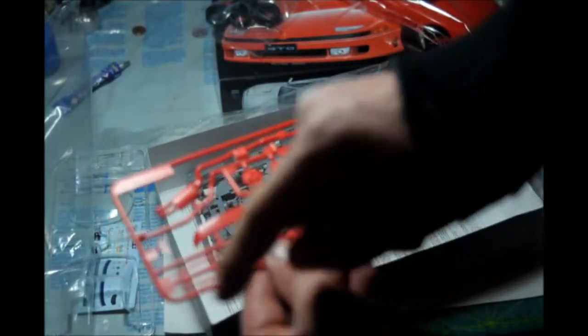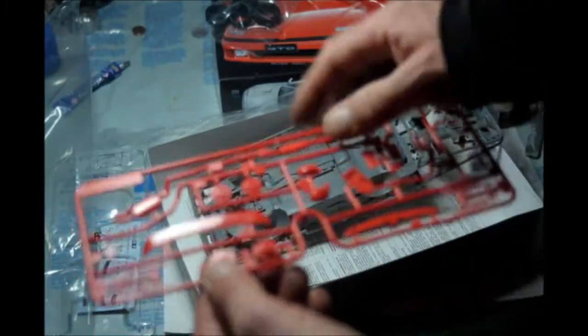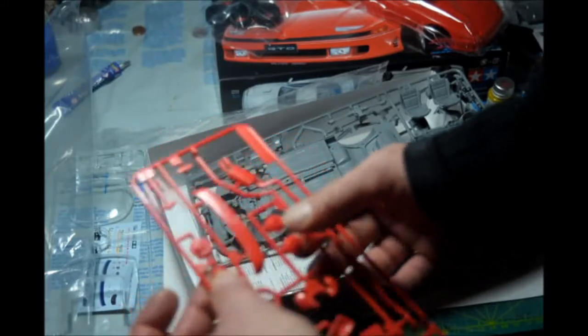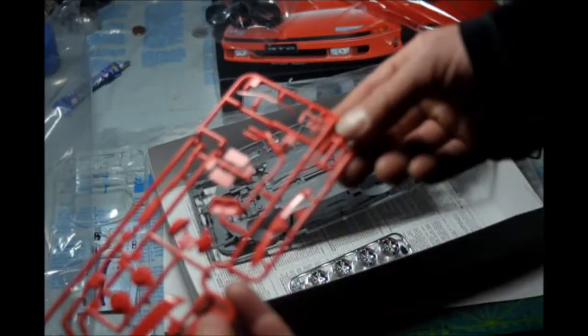Here we have the windshield wipers, the discs, and brakes. The calipers look really, really good I think — which is good because you're going to be able to see them through the rims, or at least part of them.